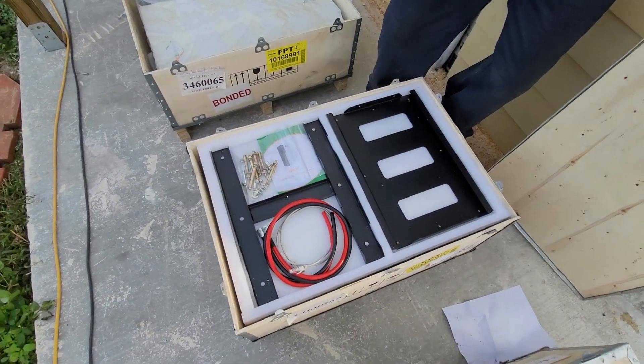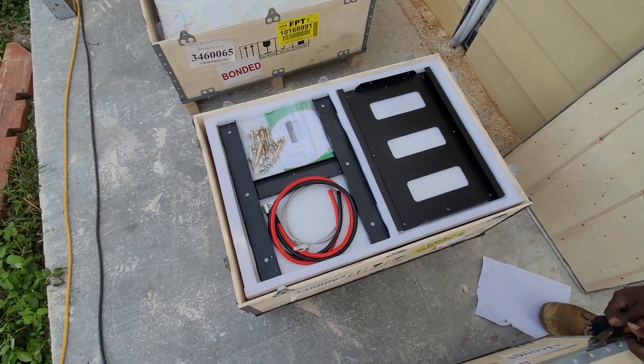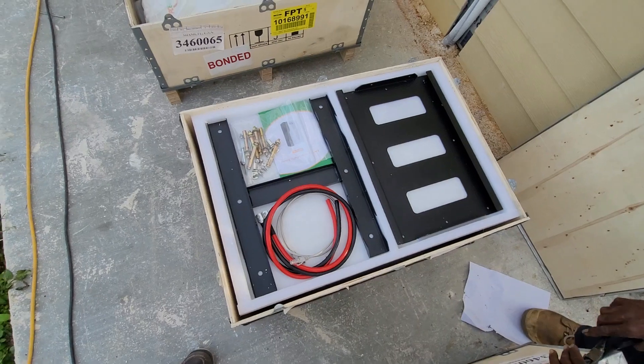All right, so this is what it looks like when you pull the top off. You've got a bracket that mounts on the back of the unit, a bracket that mounts on the wall so that you can hang it and unhang it real easy, power cables, an ethernet cable, and some hardware.